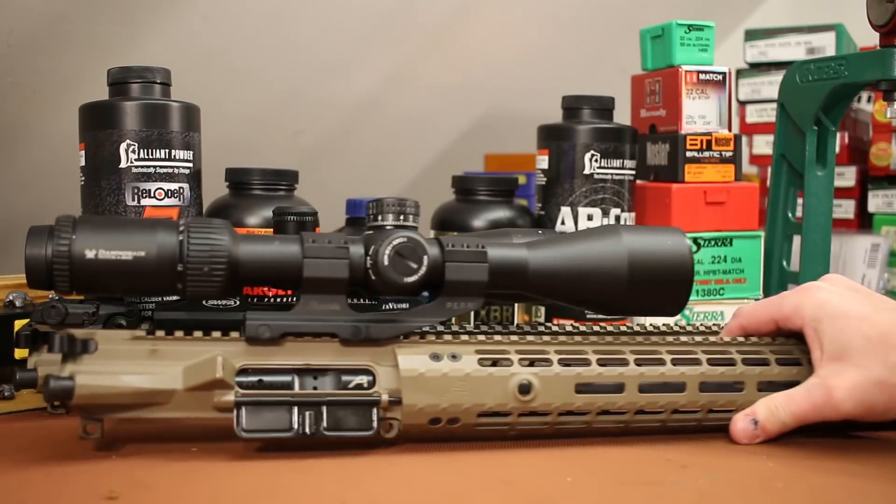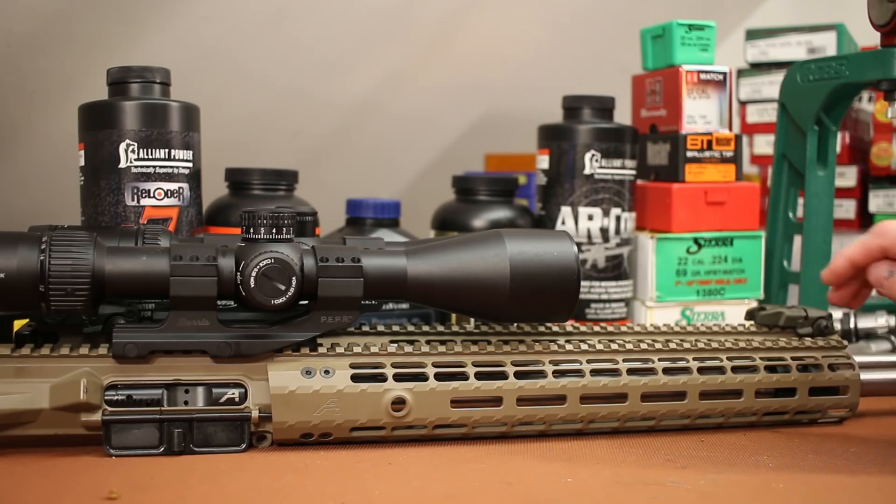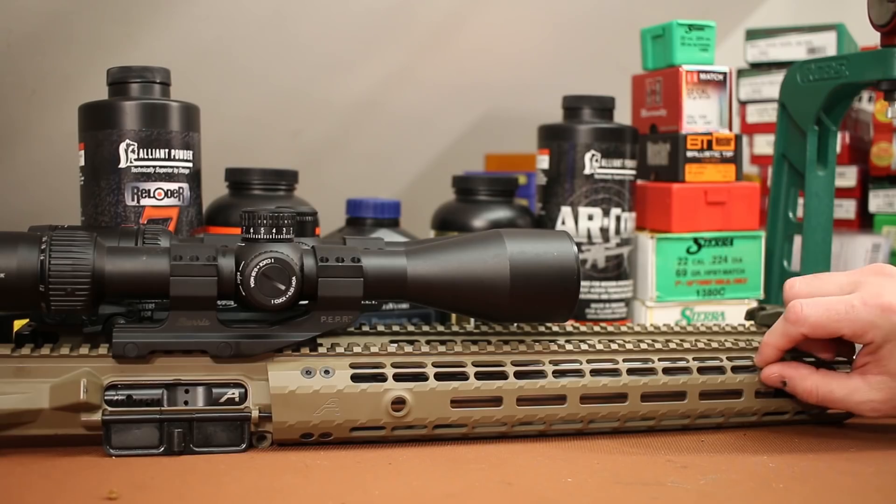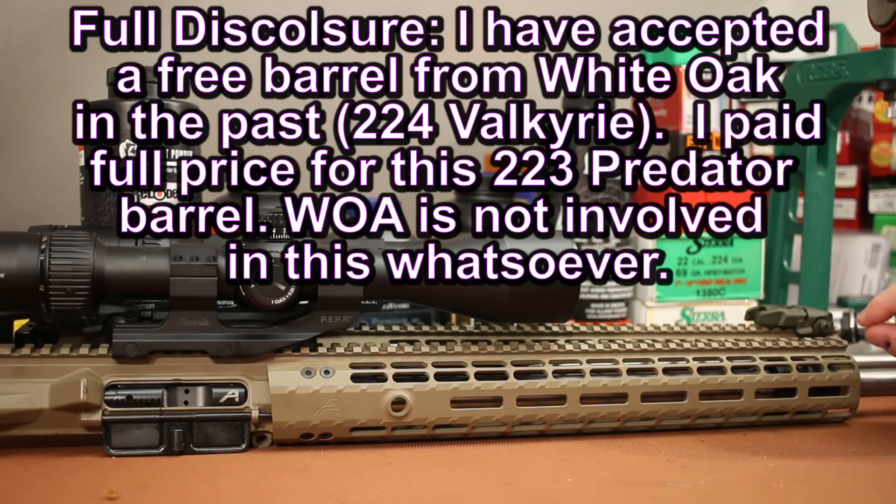Its replacement is already here. I decided to replace it with a 20-inch White Oak Armament Predator barrel. A little bit heavier profile — it's got a 0.875 inch gas block rather than a 0.750 like the SPR barrel. It's just a little bit heavier profile, but not quite as heavy as the White Oak Armament series. Their Armament barrels are the heavy profile; this Predator is kind of an in-between, a little bit of weight savings versus the Armament barrels.